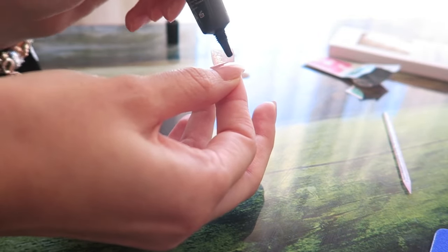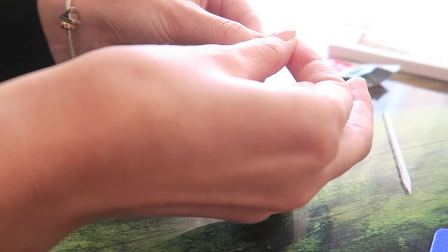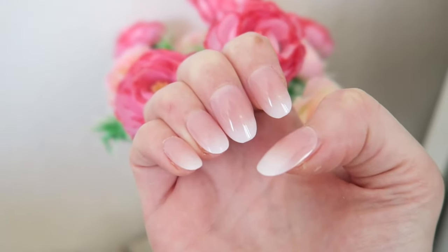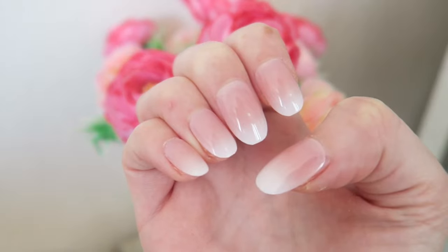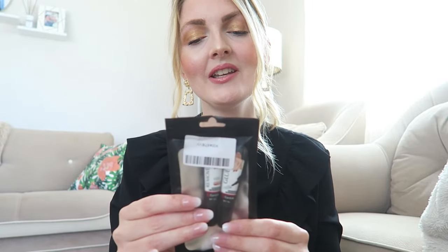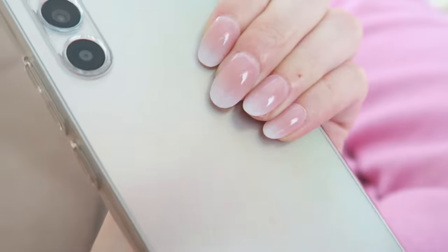Let me know if you've ever used press-on nails or if you're planning to — let me know in the comments below. Look how gorgeous they look — I think they look so pretty, I was so happy with the end result! I'll check in after a few days to see if they're still on. I'm not sure if I applied enough glue, but after a week I'll also show you how to remove them with the remover in this kit.